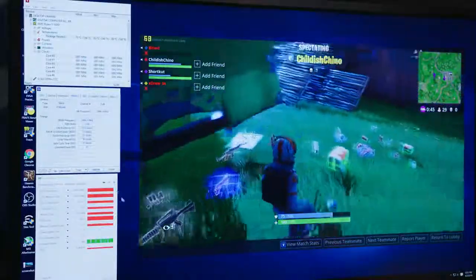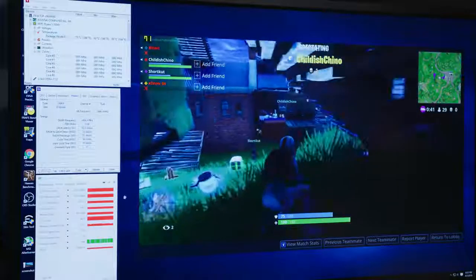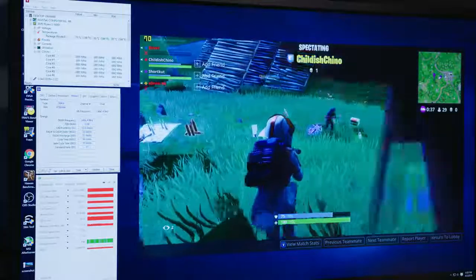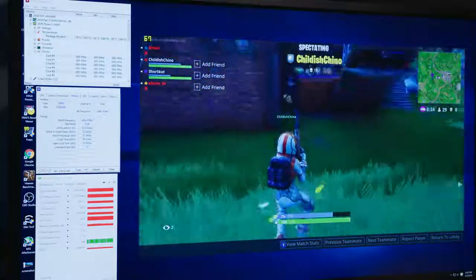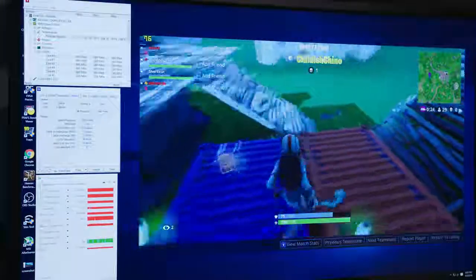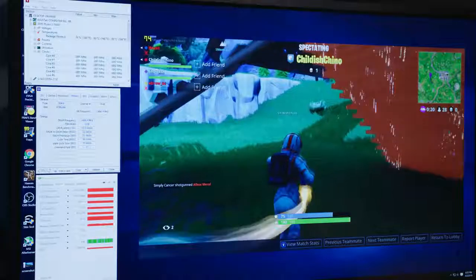As far as our GPU goes, I did overclock our 1050 Ti with a 170MHz offset on the core clock and a 300MHz offset on the memory clock, taking us to around 1,650MHz on the core, give or take, with memory speed at 1,752MHz. GPU temp is 69 degrees Celsius, which is pretty solid — no red flags there. We're eating about 2.5 gigs of VRAM at the moment, so plenty of breathing room.